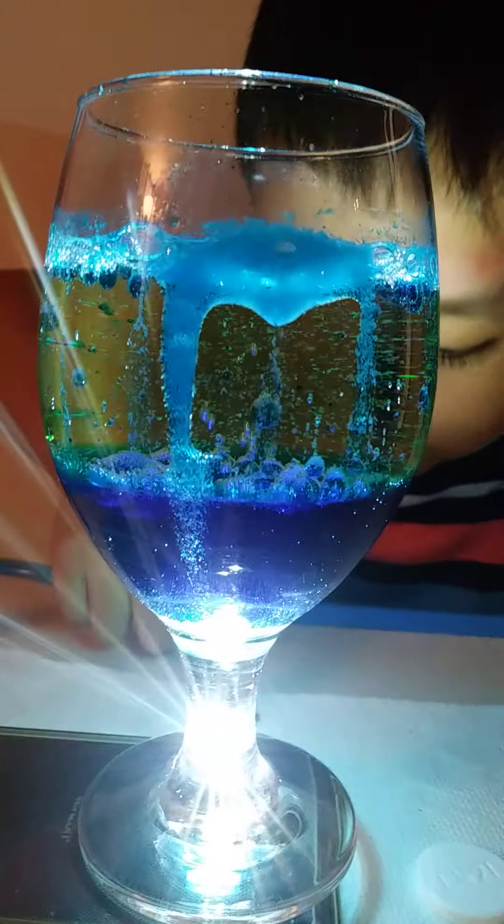Whoa! I can't see the light. I can see inside and it's glowing. So cool. We should send this to daddy.